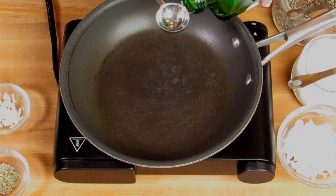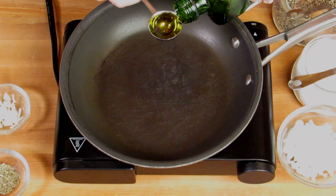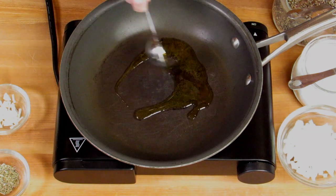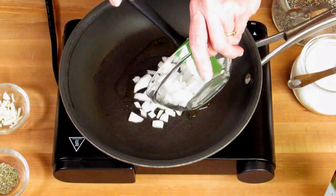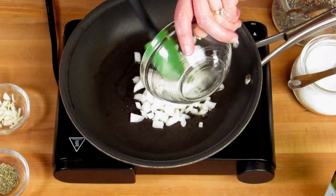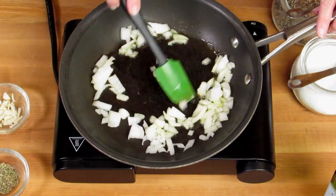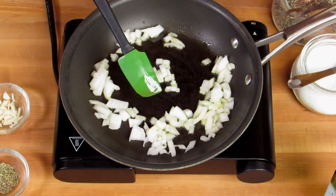We're going to start by heating our pan on medium heat, and we're going to add to the pan a tablespoon of olive oil. To the olive oil we'll add in two ounces of chopped onions, which is about a half a cup of chopped onions, and we're going to cook this for about two minutes until the onions become translucent and soften.